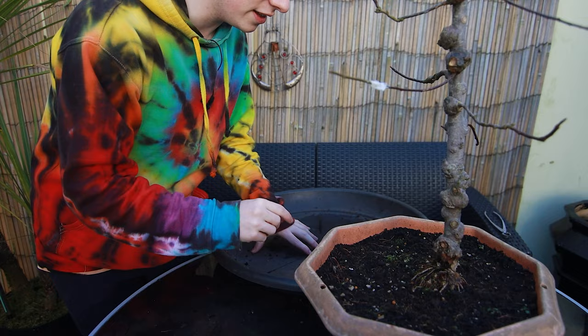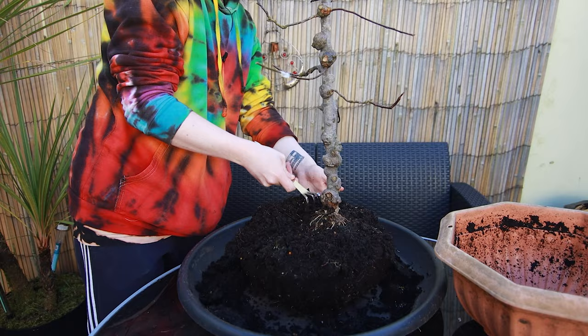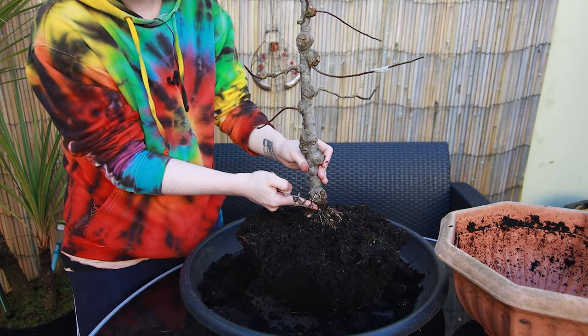I'm going to do this very delicately. We're going to grab the bottom of the tree and just pull. I'm just going to loosen up the soil.